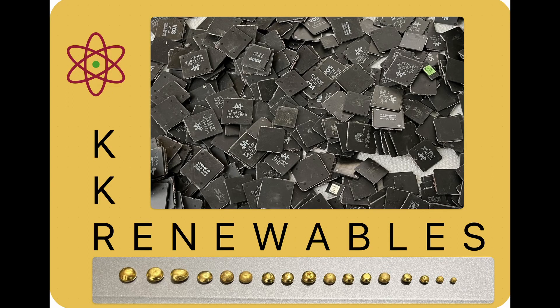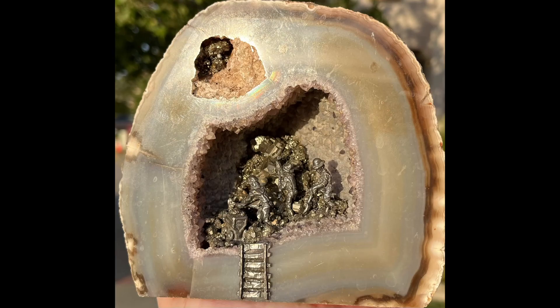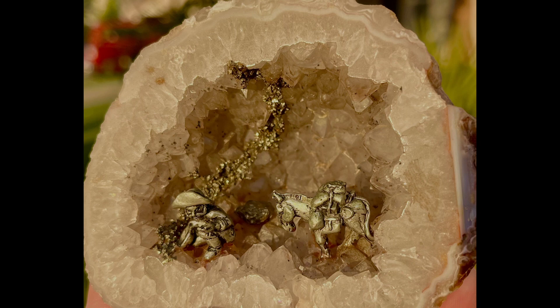Hey folks, welcome back to KKR Renewables Metal Recovery Channel. Big shout out to all of our miners and refiners out there making the metals we use every day. Our channel focuses on the recovery of those metals, making sure they get back into the production stream and don't wind up in our landfills. If you like what we do here, please help support the channel and smash that like button, then subscribe and share our videos.